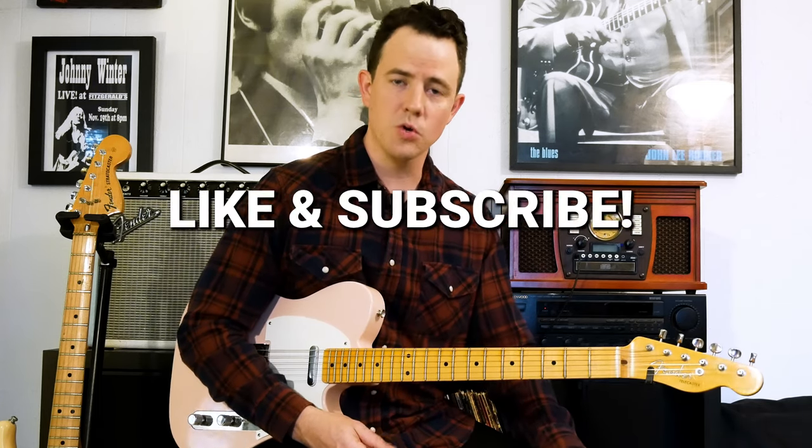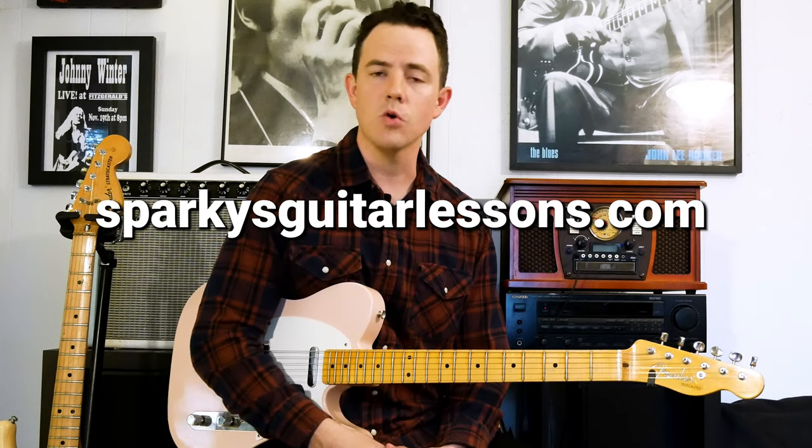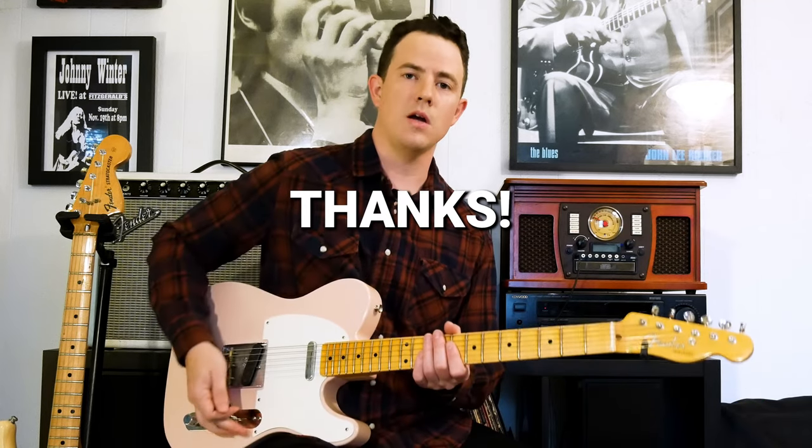Those are your Clapton tricks. Thanks for watching the video. Be sure to like it and share with your friends, subscribe, and visit me on Patreon or my website or my social media. We'll see you next time.